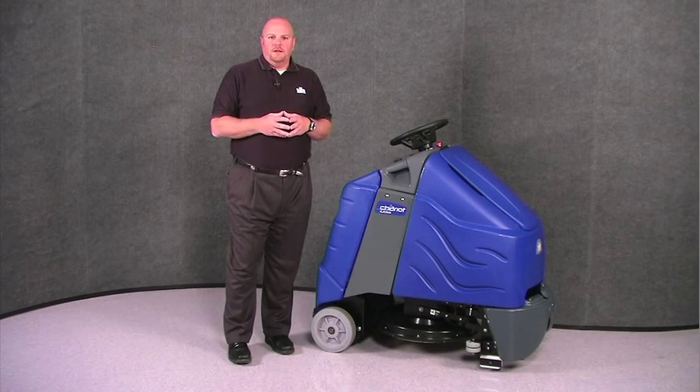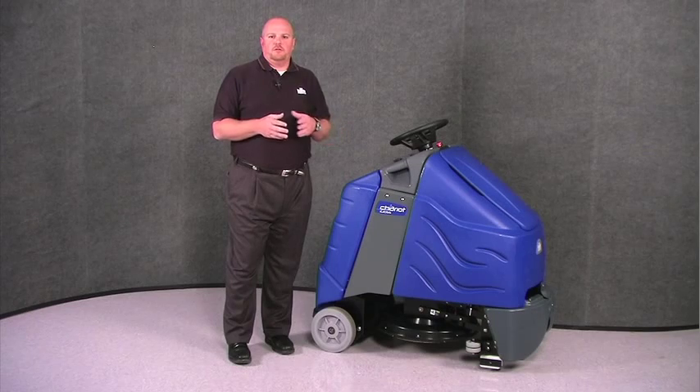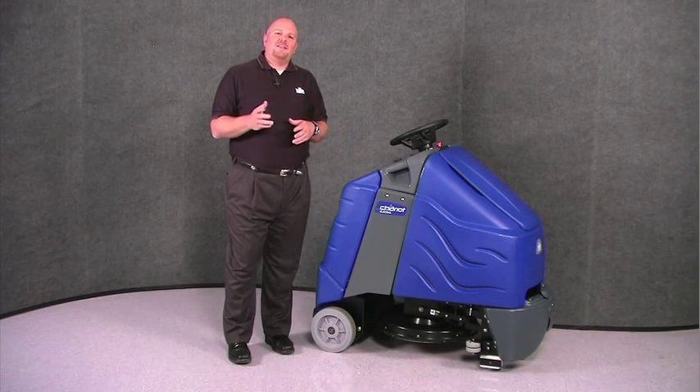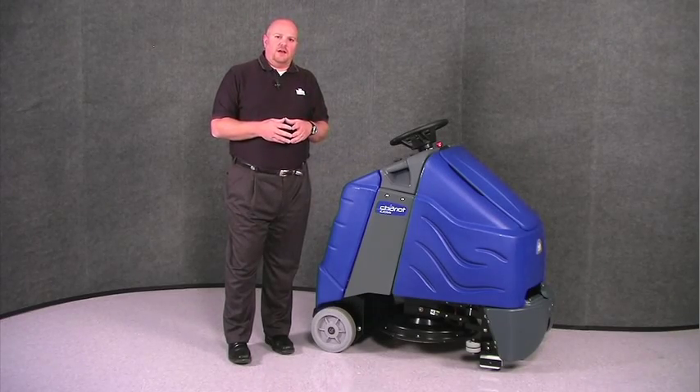Hi, I'm Beau with Windsor, and I'm here today to introduce you to the Chariot eyegloss burnisher. The Chariot eyegloss is a 20-inch burnisher with a passive dust control system. Let's take a look at the components of the Chariot eyegloss.